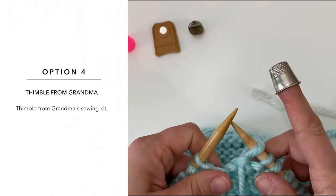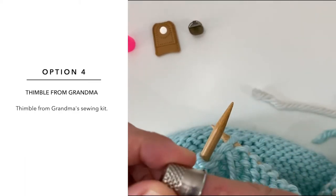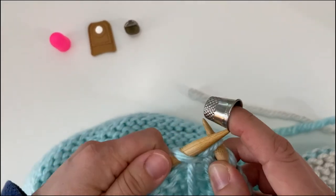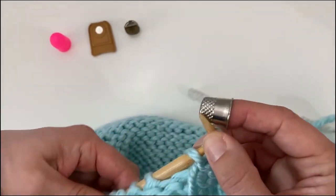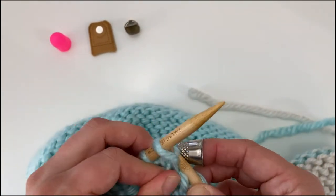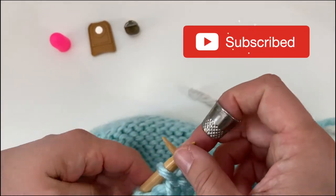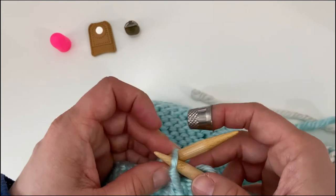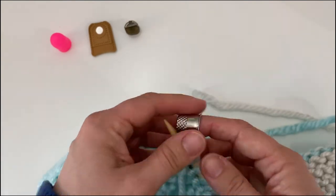And finally, sentimental thimble from Grandma. I had two but I've lost one. The other one was slightly more narrow so it gripped my finger better. Sorry, Grandma, but that is not going to work for me. I can't even get that to knit down. Maybe with practice it would be good, but if I wanted an instant solution that's not going to slow me down in my learning, this isn't it.